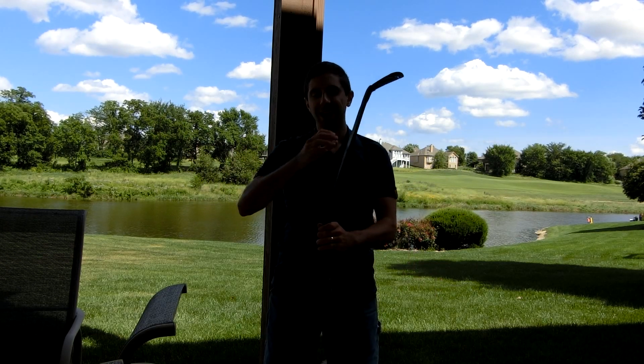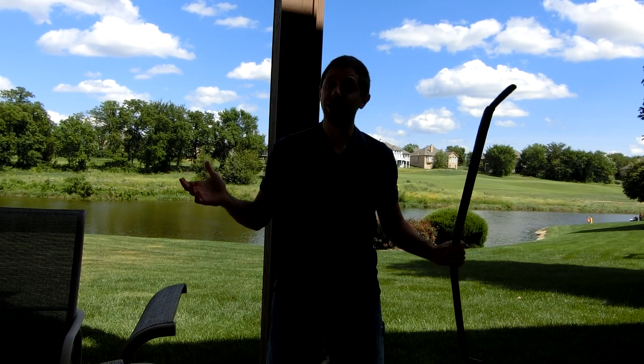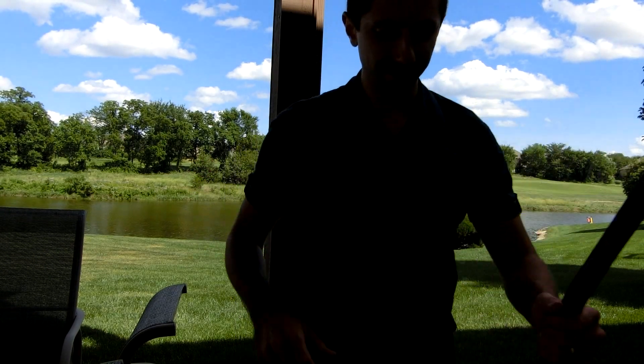It's a beautiful looking bow and I can't wait to show it to you in action. Thanks for watching YouTube, I'll see you next time.